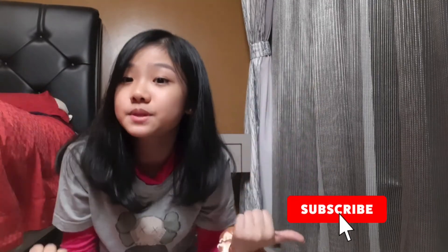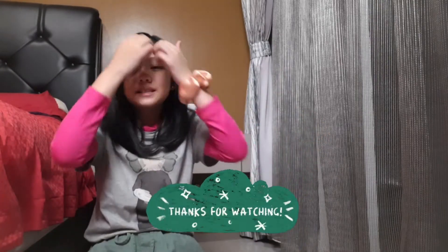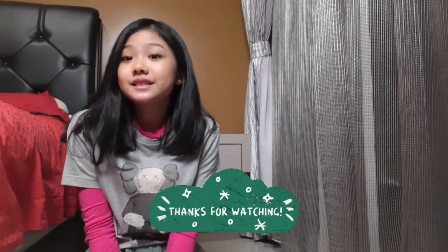That's it for today's video! Thank you so much for watching — I hope you enjoyed it. Don't forget to like, subscribe, and hit the notification bell to get notified every time I post. I'm trying to post once a week, so thanks for watching and see you in my next video — bye!